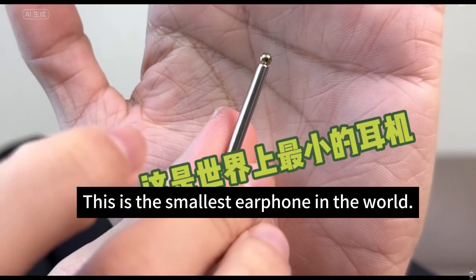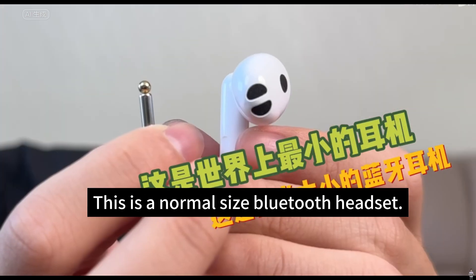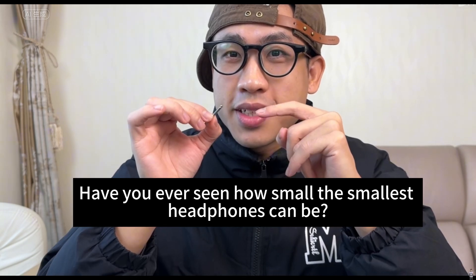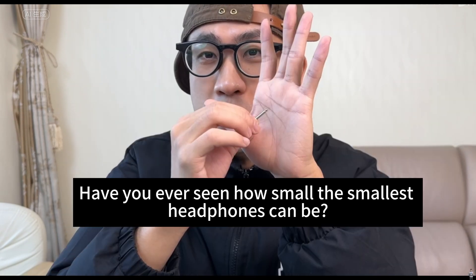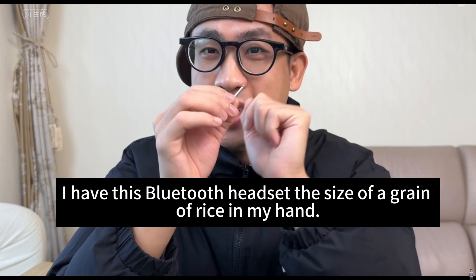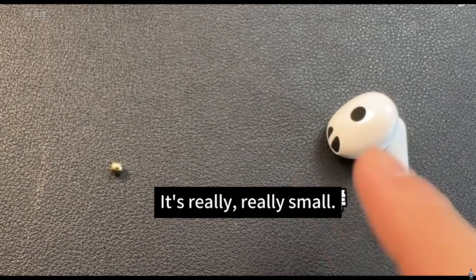This is the smallest earphone in the world. This is a normal size Bluetooth headset. You must be familiar with Bluetooth headphones. Have you ever seen how small the smallest headphones can be? I have this Bluetooth headset the size of a grain of rice in my hand. It's really, really small.